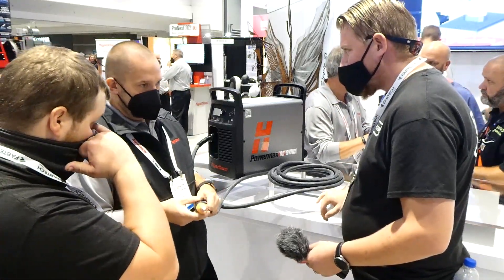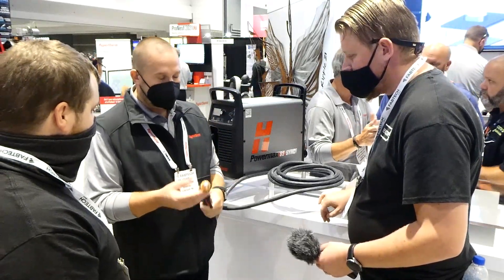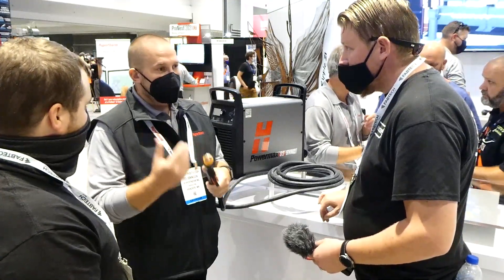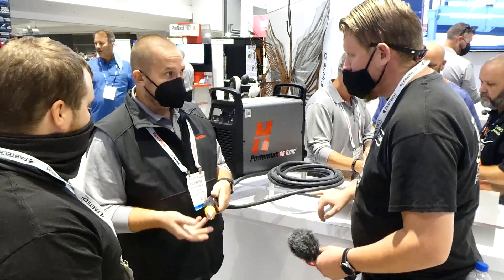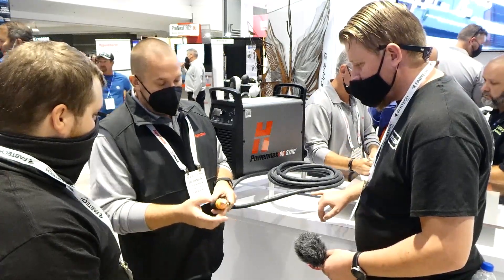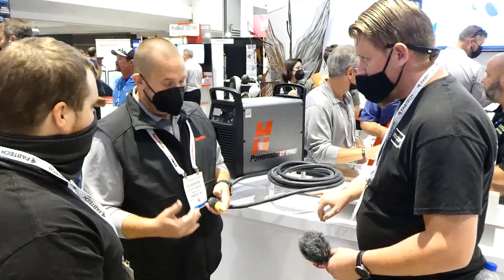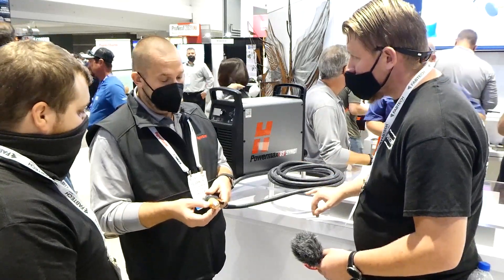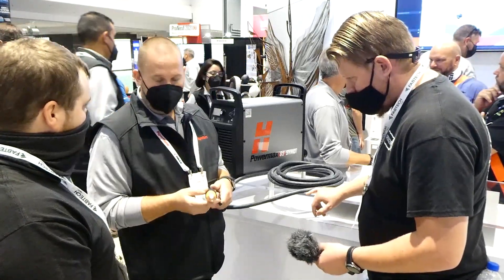Even when you do that, you are losing the auto setup and the data, but what you're still getting — and this is the reason why we wanted to go to the single piece — you're getting less training that you have to do on these folks, less risk of them using the wrong consumables. And we haven't even talked about the fact that because you put in a fresh set with every cartridge, you're maximizing your consumable life, maximizing your cut quality, and we actually have measurable improvements on edge finish, especially at the 85 — a much nicer, sweeter edge finish.